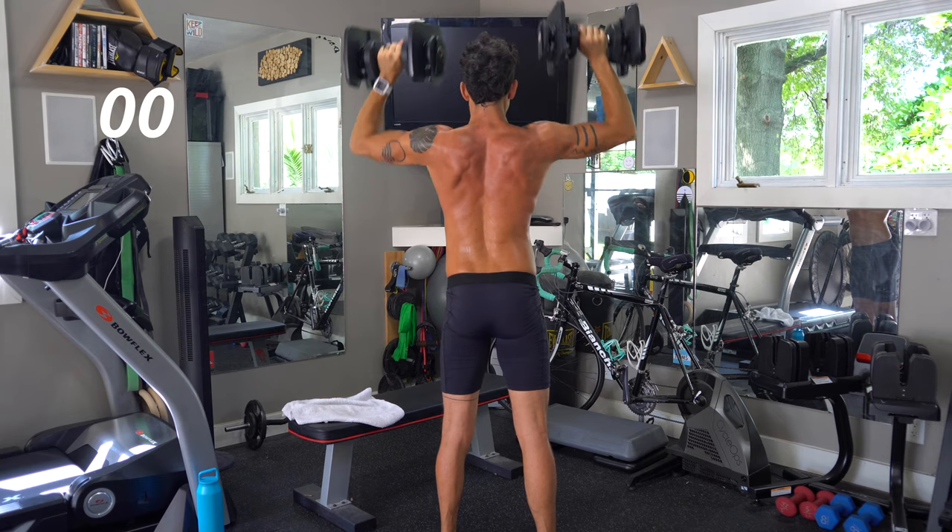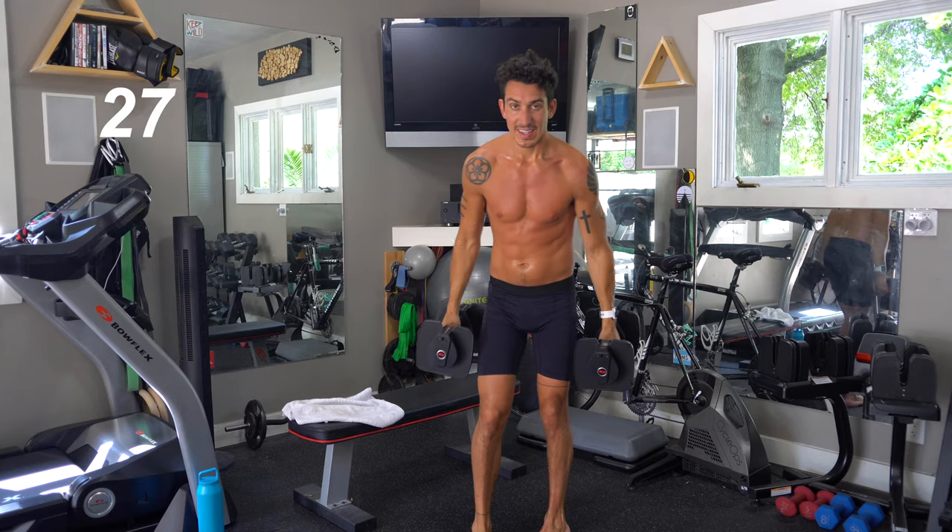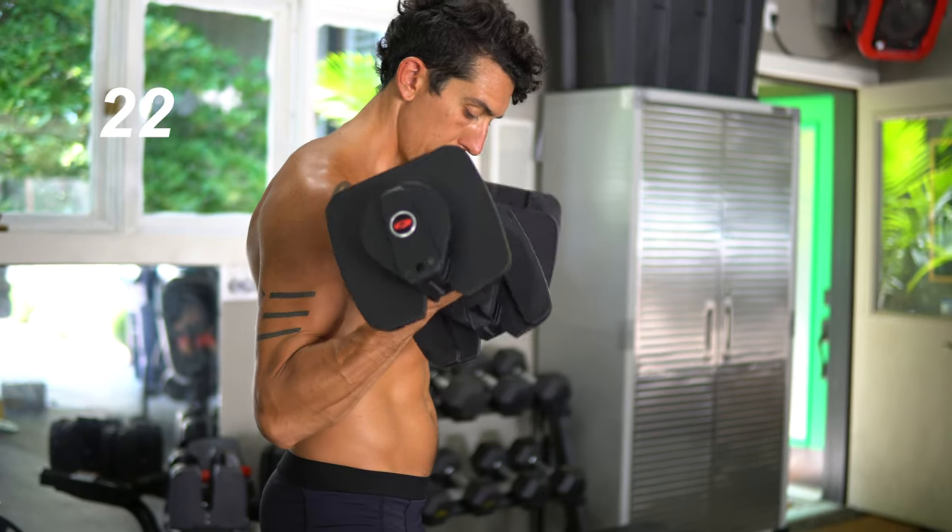You can see that back working, you guys. Okay, last move — number six: bicep curls. Let's get into it. You've got 20 more seconds to rest.